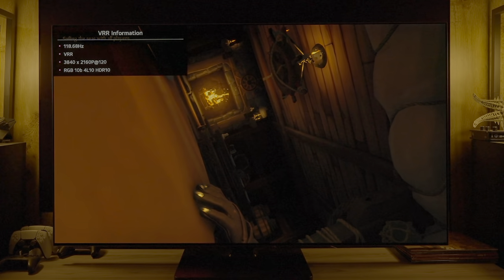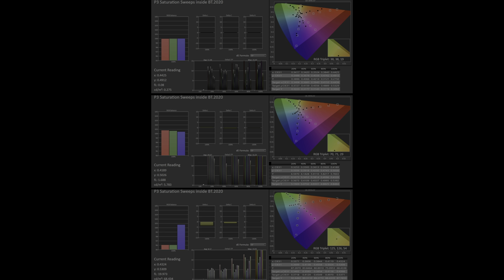Looking at color issues: measuring P3 saturation at 50% stimulus looks as expected and is pretty good. However, at lower luminance or lower stimulus, colors really start to fall apart — a quite noticeable issue in content that affects all HDR and Dolby Vision picture modes. The TV just does not handle lower luminance colors well, and without 3D LUT capability in HDR, there's no way to correct it.